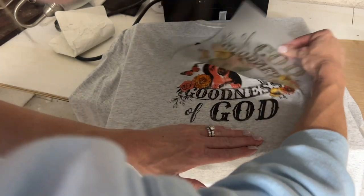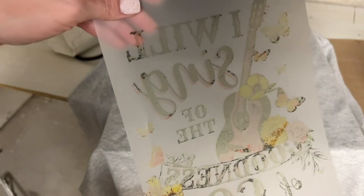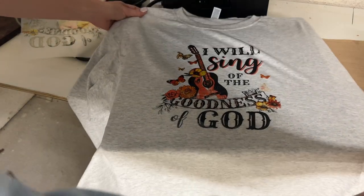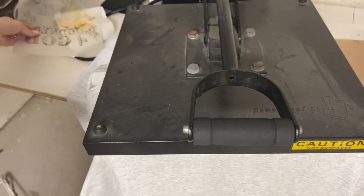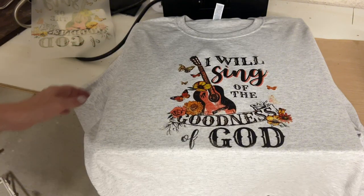This was the very first time I did this, and I did have some leftover powder because I didn't completely melt it onto the image, but it actually turned out really, really good. This shirt is for me and I am very pleased with how it turned out. Press the image again, and make sure you wait about 24 hours before you wash it.